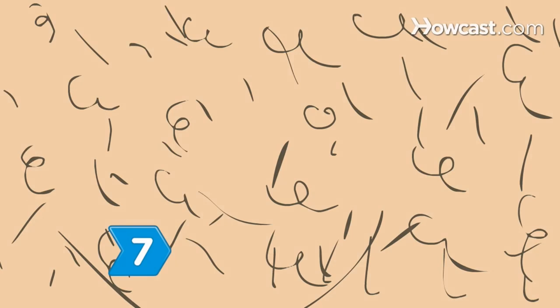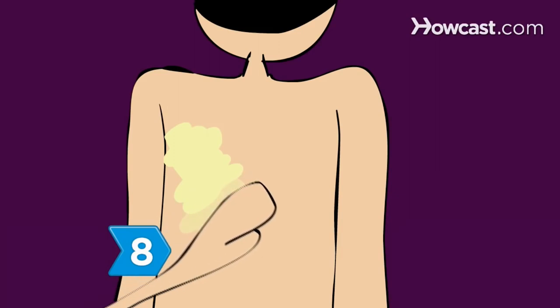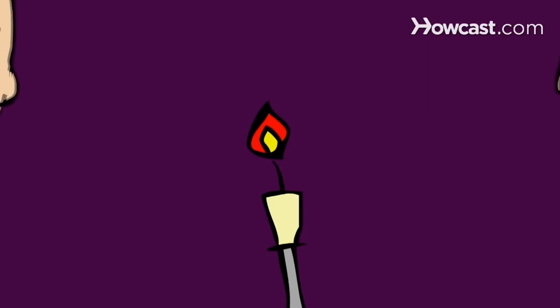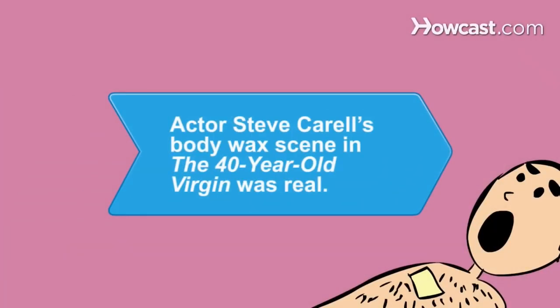Step 7: Your friend should continue to wax the hair in small sections until it's all gone. Step 8: Apply a lotion containing salicylic acid to avoid ingrown hairs. Now take your friend to lunch to show your appreciation while you show off your sleek back. Did you know? Actor Steve Carell's body wax scene in The 40-Year-Old Virgin was real and filmed in one take.